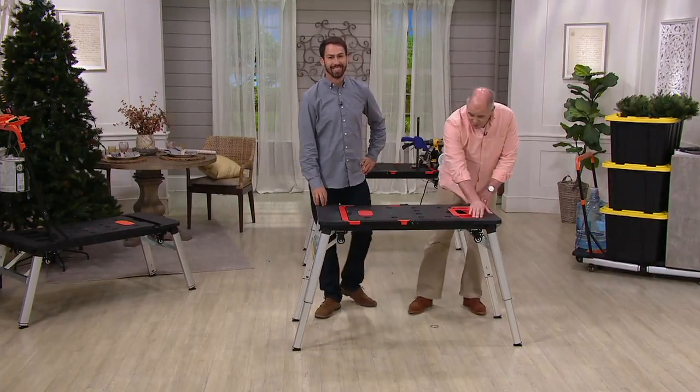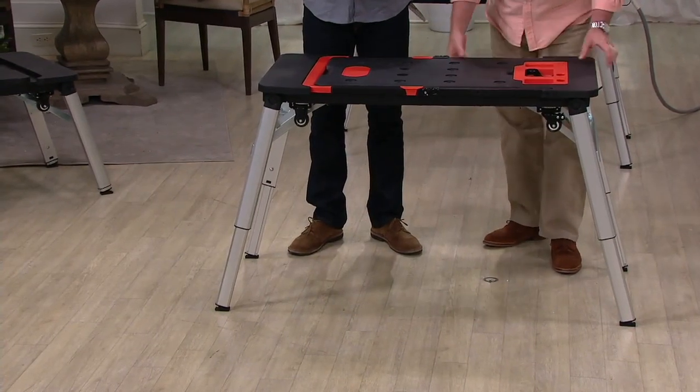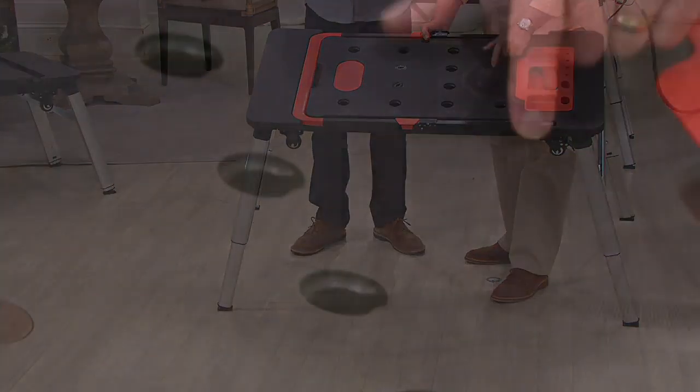It's got a built-in tape measure. I've got a place for all my tools and all my accessories. It's got a full protractor on here so that if I'm cutting stairs or cutting angles, I can go ahead and line it up already marked on the board.